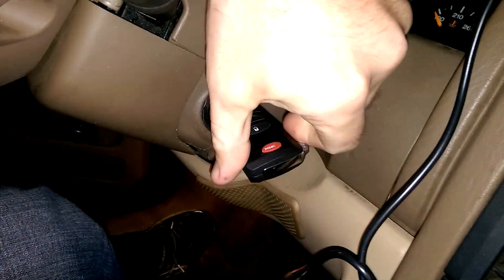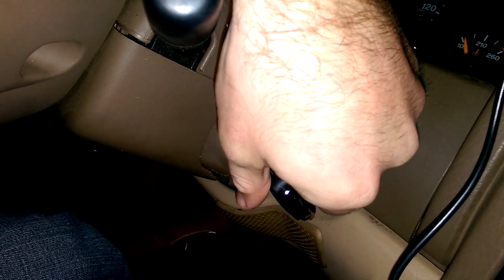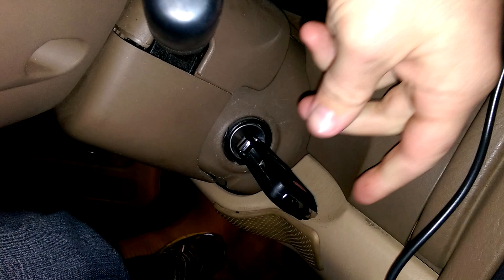Here I am in the car. I've got my key that I just made up. Turn the ignition on — everything's working. The key works.